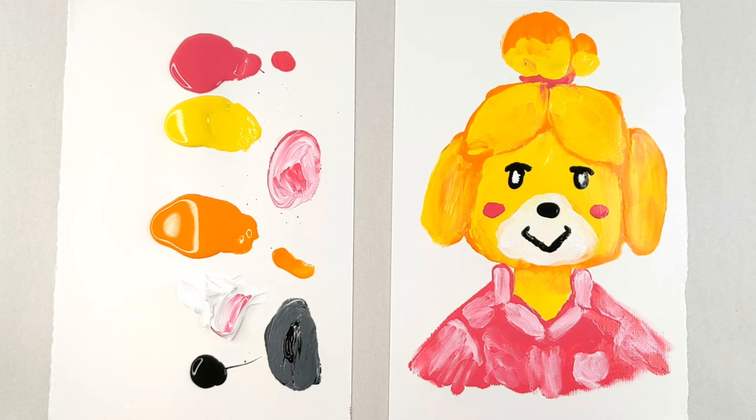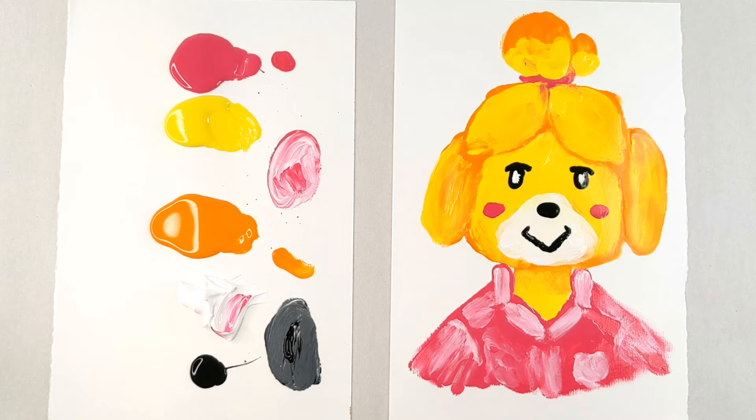And ta-da! There we have it — there is our Isabelle from Animal Crossing New Leaf. What do you guys think? I really hope that you enjoyed painting with me today. I thought it was a lot of fun. And until next time, bye!